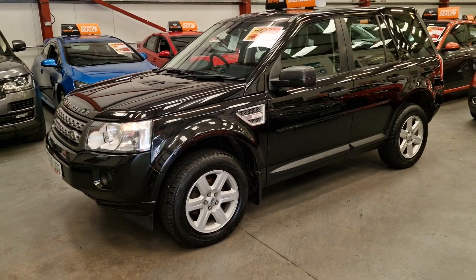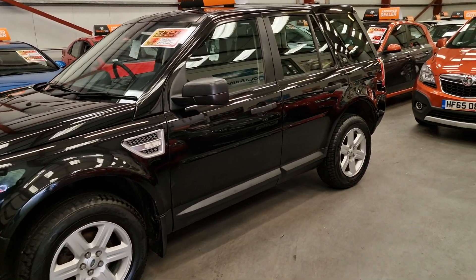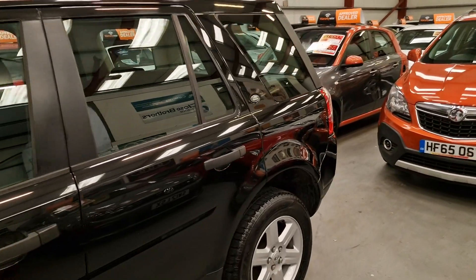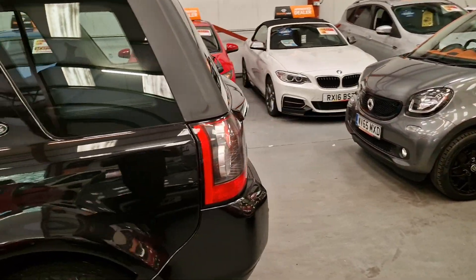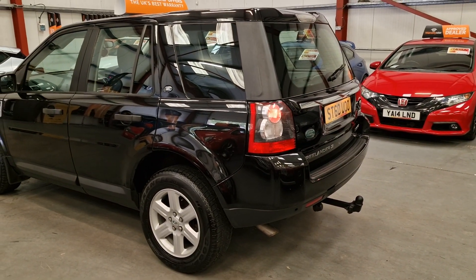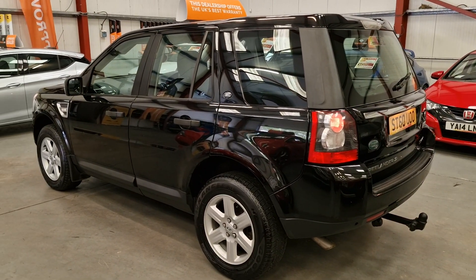The tyres are like brand new, just like the alloys. Now it is 13 years old, it's got the odd mark here and there, but it is very, very clean for the age and mileage. Tow bar with electric sockets, and parking sensors on the rear as well.